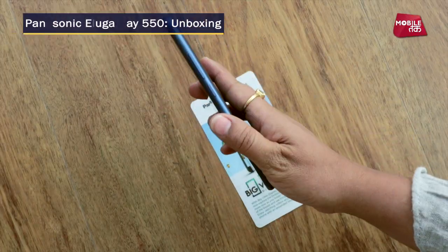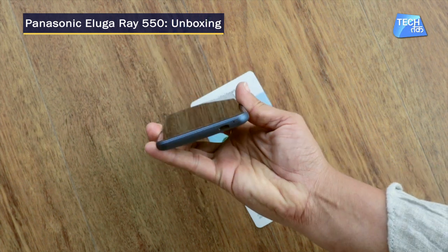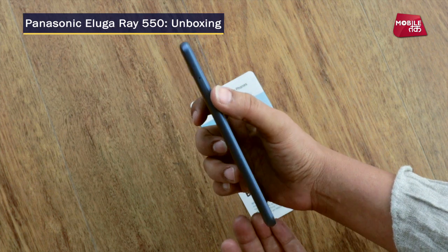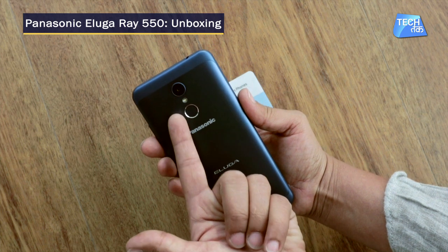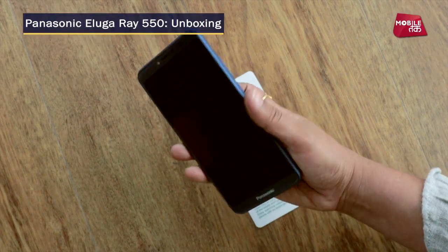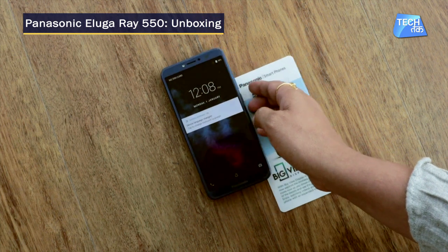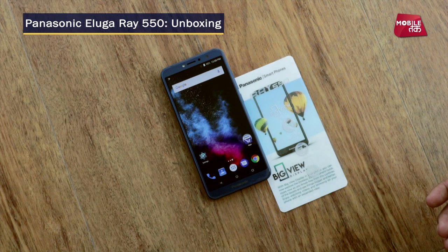And this is how the phone looks like — a clean look overall. On the bottom you have the USB port and mic, on the side the SIM tray, 3.5mm jack, and on the back the camera, fingerprint sensor, LED flash, and speaker grill. So that's the unboxing of the Panasonic Aluga 550. If you want to watch the full review, please let us know in the comments section and we will give you the full review this week.